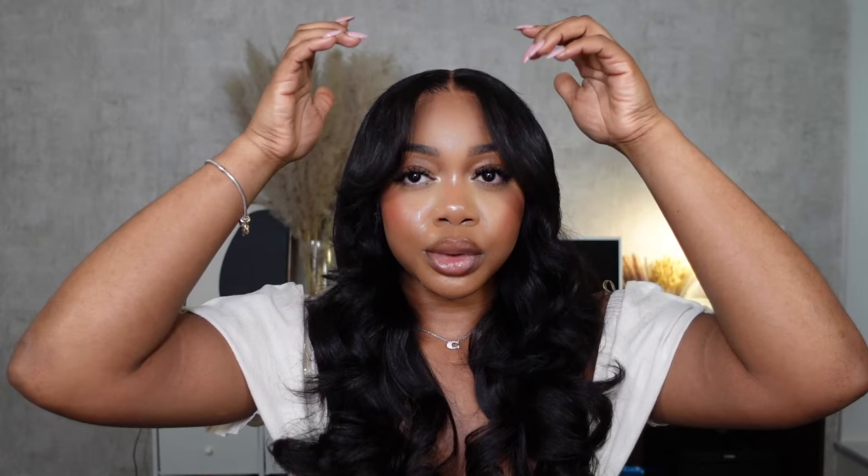That was it for look number one. Funny enough, I was actually going on a date this night when I was filming this, so it was very fitting. Something about this hair is just so soft and feminine, especially with the little short curtain bangs in the front — it just screams 'I'm just a girl.' My date said 'oh my god, your hair looks so cute, you look so pretty,' and I really felt cute and pretty. That's it for look number one — let's get right into look number two.